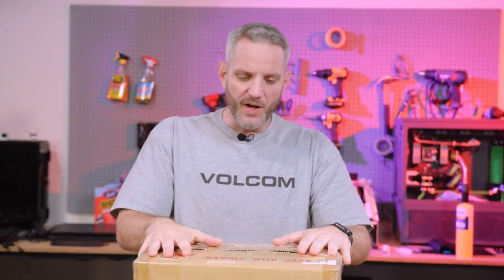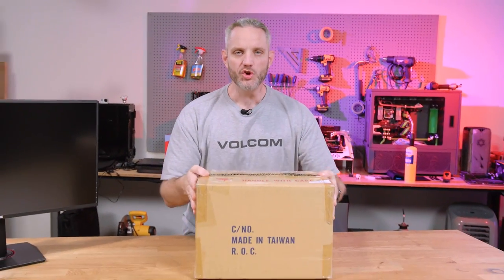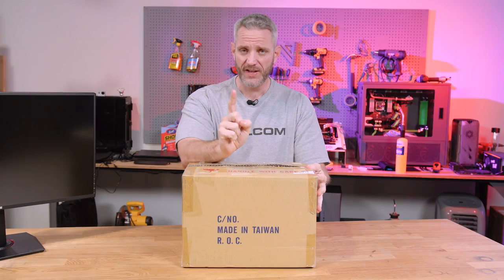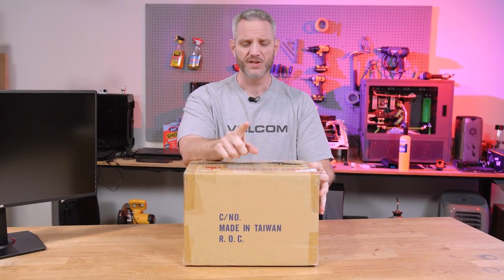A couple days ago, I put a picture of this box up on Twitter and said I cannot wait to share with you what is inside this box. It takes a lot to make me excited for anything technology related these days. After doing this for almost a decade, you kind of see the same things done over and over. They slap a new coat of paint on it, call it something new and expect you to be excited about it.